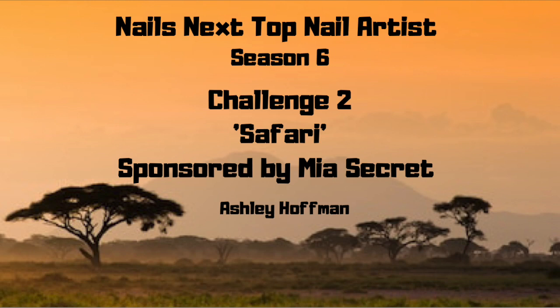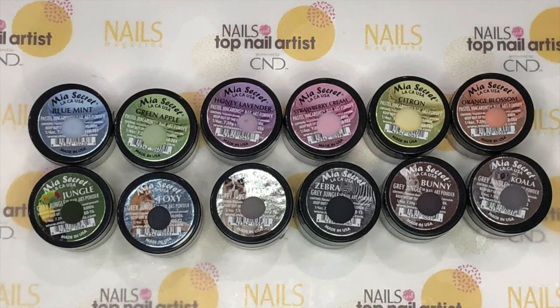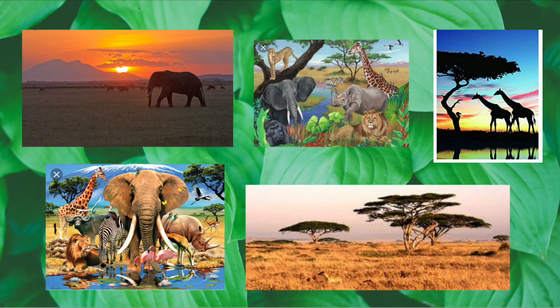Hey guys, it's Ashley Hoffman and I'm back again with Nail's Next Top Nail Artist for Season 6, Challenge 2. This time it was sponsored by Mia Secret and the theme was Safari. For this challenge, we were asked to create a Safari themed mani across 10 nail tips. We were asked to only use Mia Secret's new Pastel Macaroons collection and Gray Jungle collection. Here are some of the inspiration photos that I used to create this set.